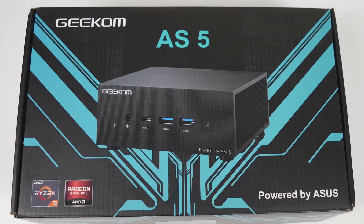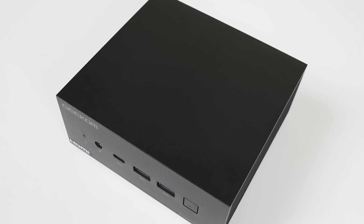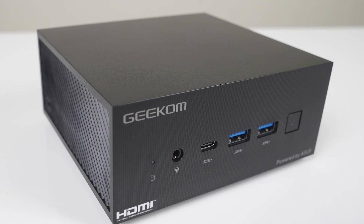Basically, it's an ASUS PN52 mini PC with Geekom branding. The box is branded, the mini PC and even the boot screen. You get that fine looking ASUS mini PC with nice build quality — it might just be the best looking plastic box I've come across. Other manufacturers, take note. Stop making ugly mini PCs.